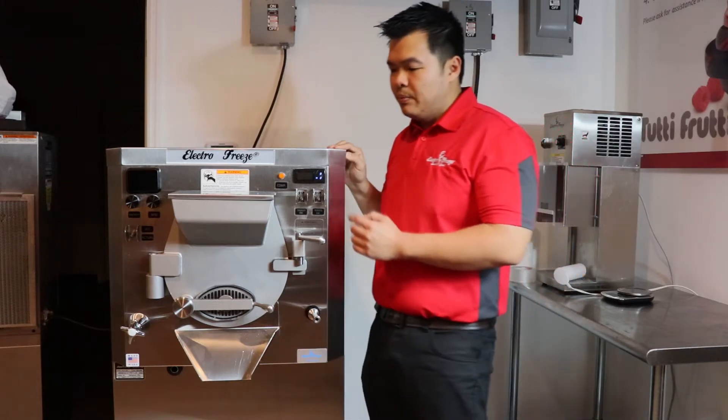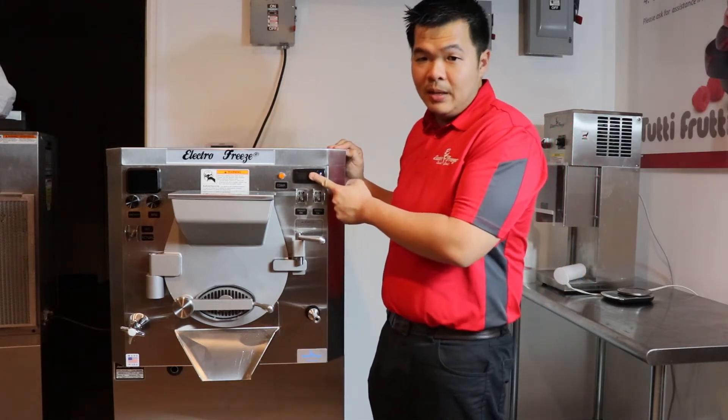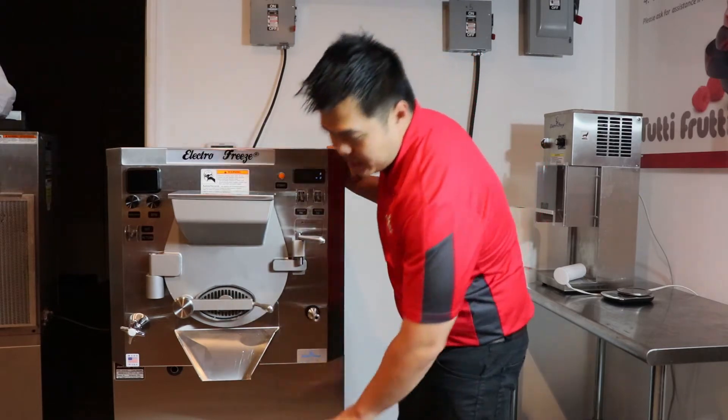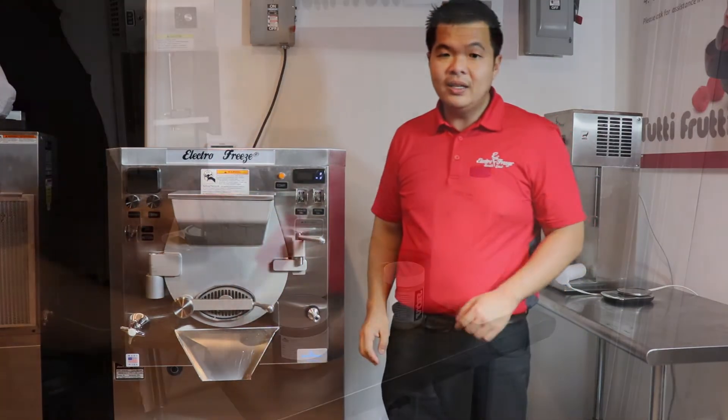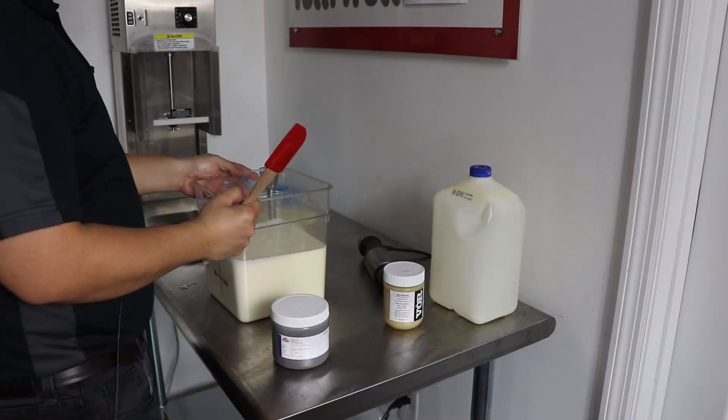Our batch freezer also features a built-in timer, a rinsing hose, an adjustable shelf, and safety features that make it employee friendly.